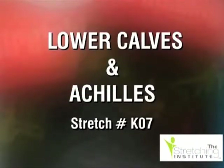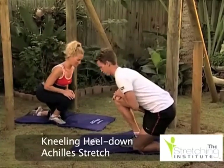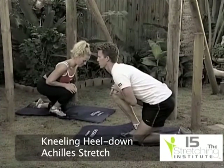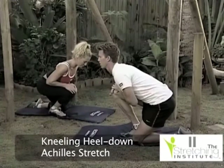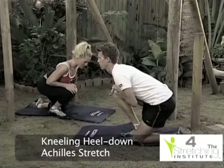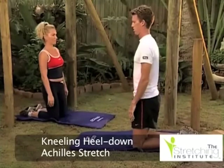Kneel supporting your weight on one foot. Place your body weight over your front knee and while keeping your heel on the ground, lean forward. Hold that position for several seconds, then relax, change position and repeat with the opposite leg.